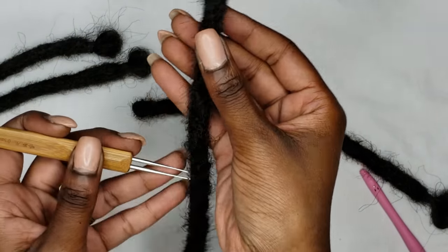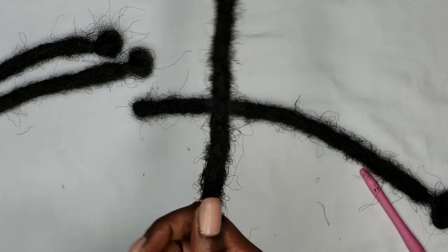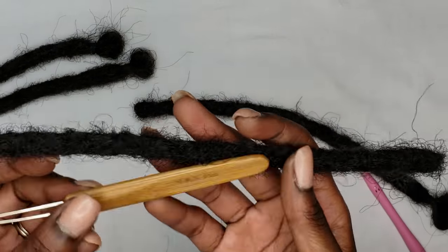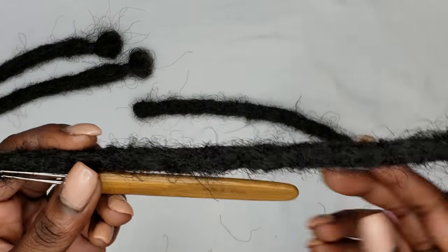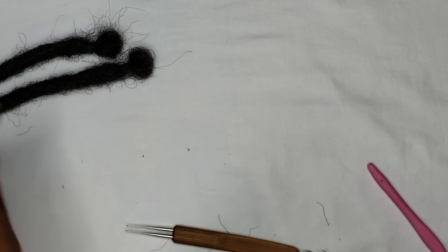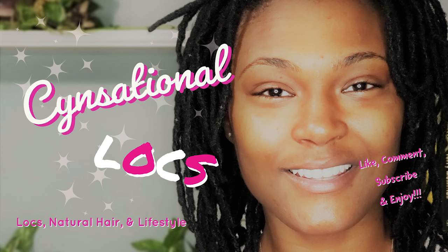I definitely won't be retiring my traditional hook, but I think I would use them together — these tools work out perfect together. On my next client, I'll go ahead and form the lock, speed through it with the double needle, and come back in to create the density I want. If you guys enjoyed this video, please give it a thumbs up and subscribe to the channel — more content coming your way!